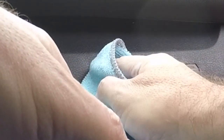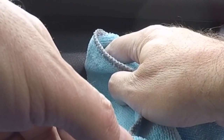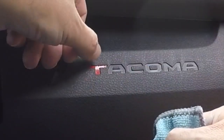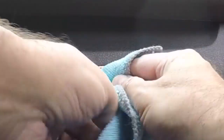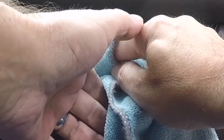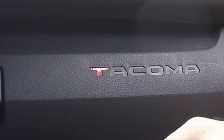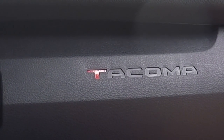It already looks pretty cool, doesn't it? I'm just going to gently push on the letters — I'm not really wiping at it, just kind of pushing them on there. I think that's pretty good. That takes care of the T.